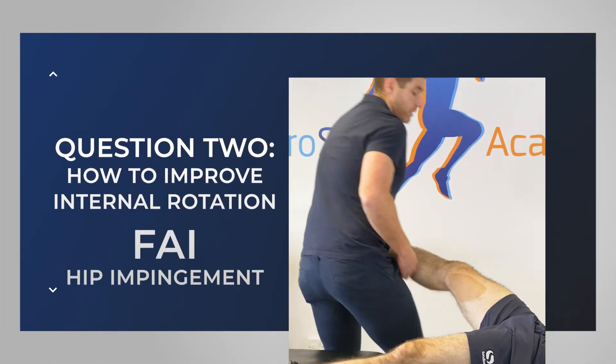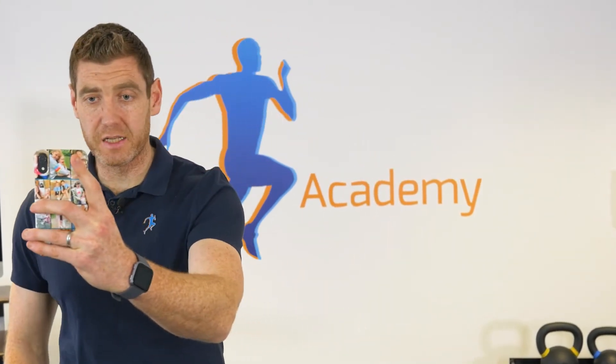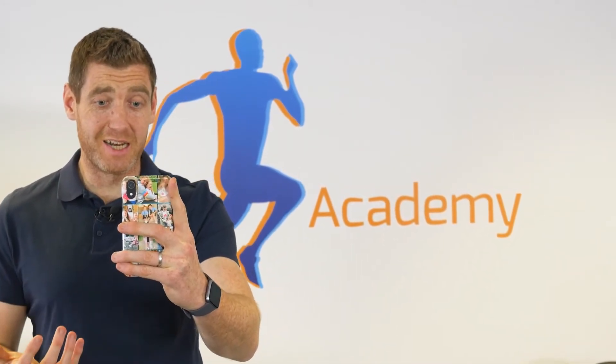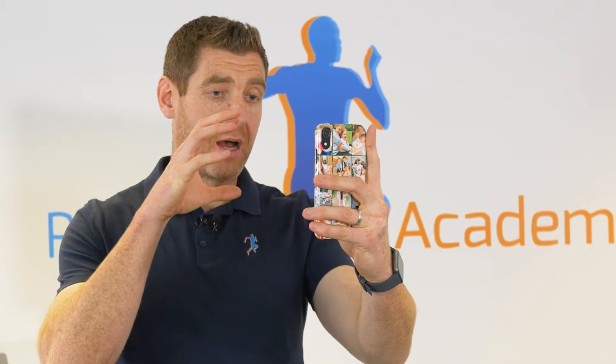We were actually just recording content for module 9 of the mentorship five minutes ago, so this is quite fresh. FAI hip impingement is another very interesting one — we need a very good understanding of what is driving it. When we bring the hip into flexion, there are a lot of tissues that need to let go, relax, and lengthen, while others have to shorten. Interestingly, we can change the pelvis position — how the pelvis sits in relation to the femur — very easily by manipulating how the rib cage is moving.